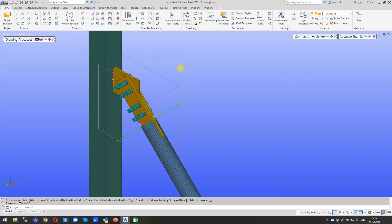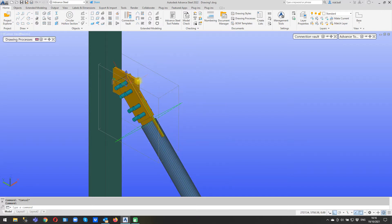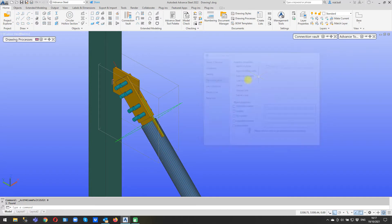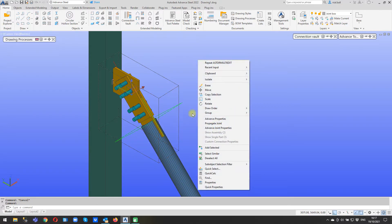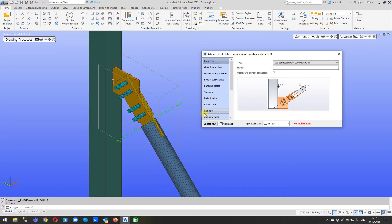To get back into the joint properties we can either click on any part of the joint, right click and select Advanced Joint Properties. For you new guys, it's no good just double clicking - all that's done is brought up the properties of this one plate and you'll see that a lot of it is going to be grayed out, because the plate is controlled by the joint. So you can click any part of the joint and right click for Advanced Joint Properties, click the joint box and right click, or double click on the joint box itself.